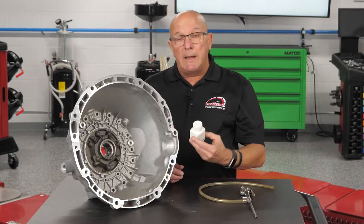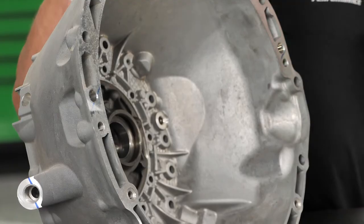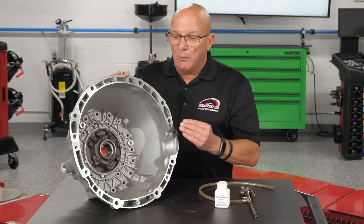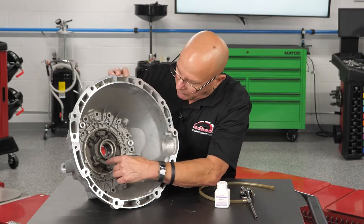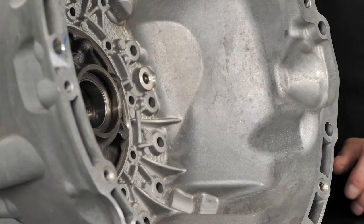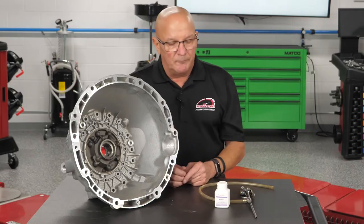Say a vehicle with this type of bell housing comes in — you cannot see up there with a flashlight, may not be able to get a camera back in there, and it's hard to do when it's running anyway. After it leaks and everything's wet, how do you tell where the leak is? Could it be coming from the front seal? Could it be the o-ring around it? Could it be one of the numerous bolt holes? Could it be a bad casting? Front leaks are super hard to find.